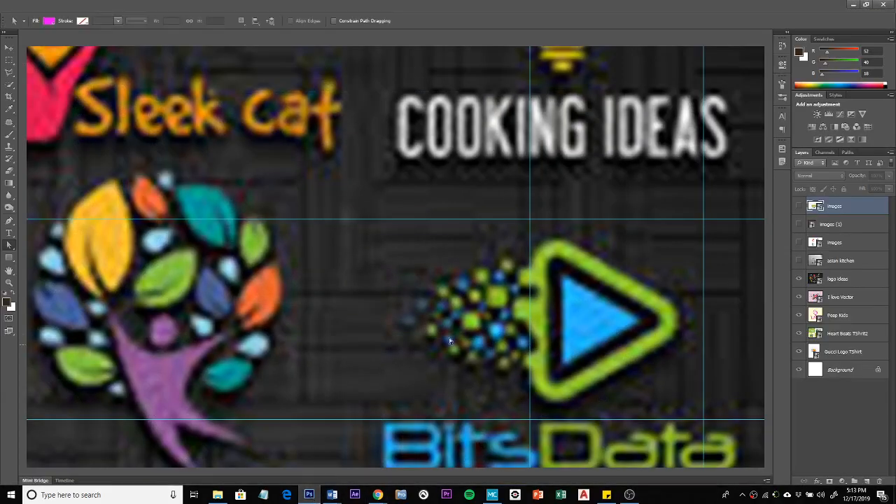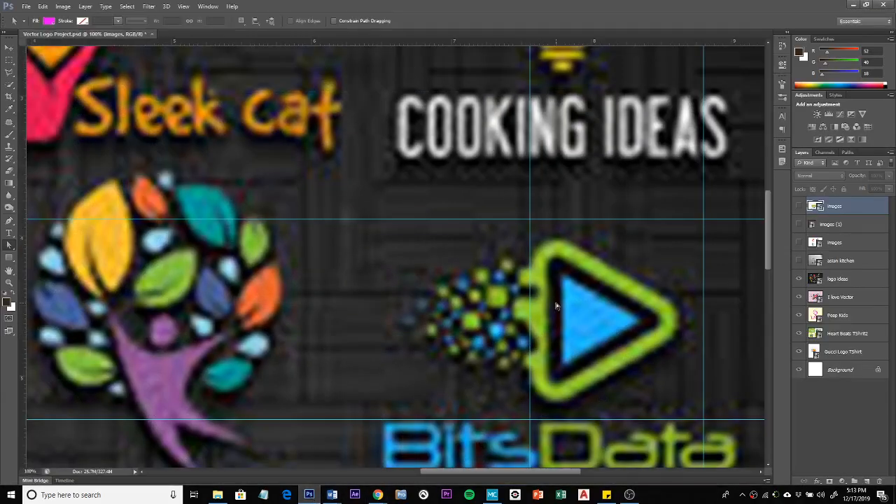We're going to do a little shape-making tutorial for Photoshop. I have here what looks like some basic shapes, but they're really not. First, we've got this triangle with a rounded corner, which is actually pretty hard to make accurately. You can make any shape you want with the pen tool, but the accuracy depends on how well you use it.